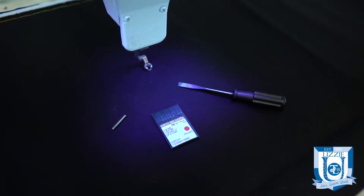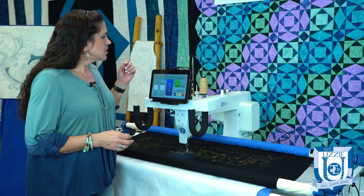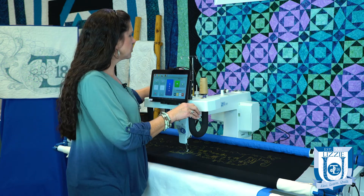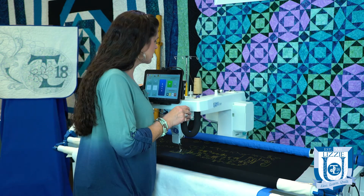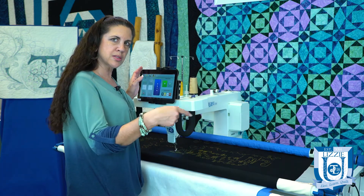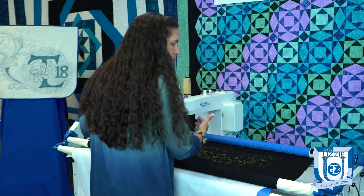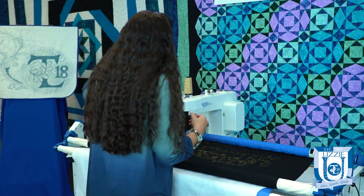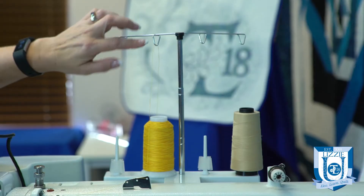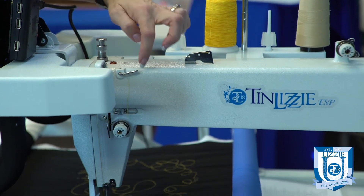Check to make sure that you have the correct thread and needle combination. Also check your threading situation — did the thread get tangled somewhere? Check all the areas on your machine where the thread could possibly get wound around or looped, causing an issue. Follow your thread through and check each area to see if there is a sharp edge anywhere.